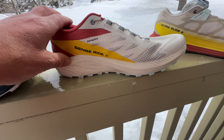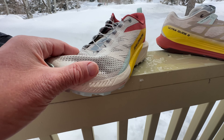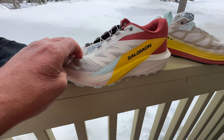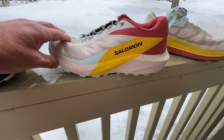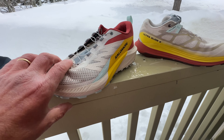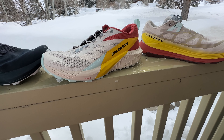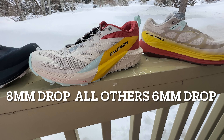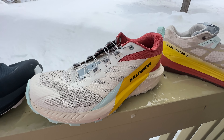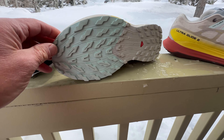The Sense Ride 5 has the stiffest flex except for the Pro — you can see just a bit of front flex but it's quite rigid behind. It's designed for climbing, fast ups and downs. Compared to the Sense Ride 3 — I did not run the four — this is a much more forgiving ride with a more comfortable upper. The three had a very rigid, bomb-proof upper that wasn't much fun to run. This is your all-arounder, sort of competing with something like the Saucony Peregrine.